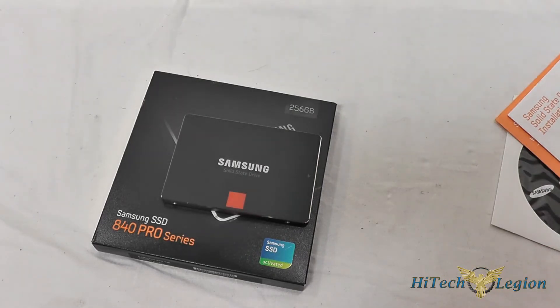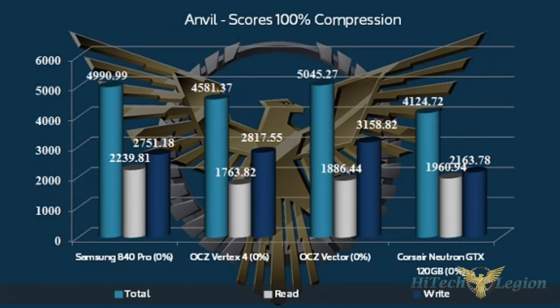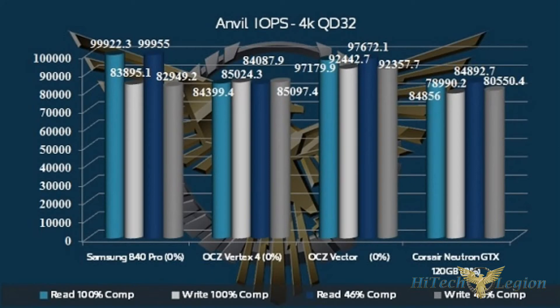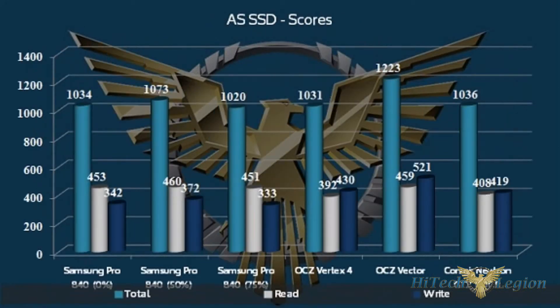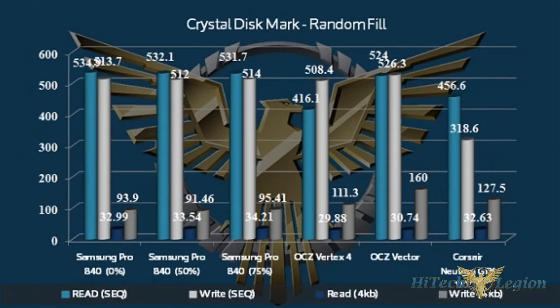Now let's check out some benchmarks. I hope you guys enjoyed the overview and benchmarks for the Samsung 840 Pro 256GB SSD. Please don't forget to subscribe to our YouTube, Facebook, and Twitter, and check out the full review as well as other reviews at www.hightechlegion.com.